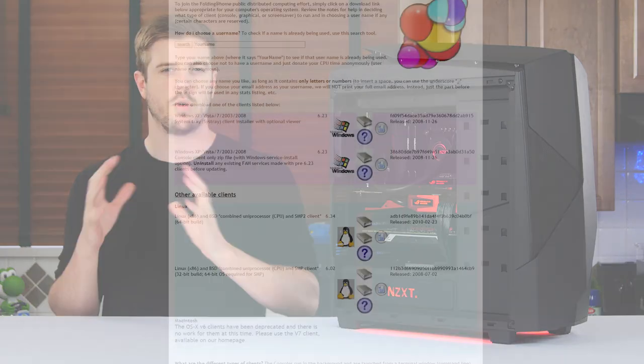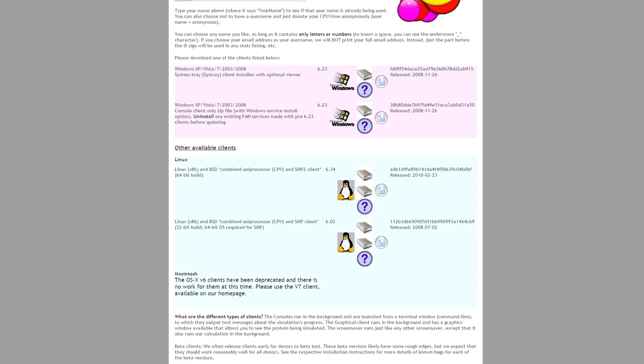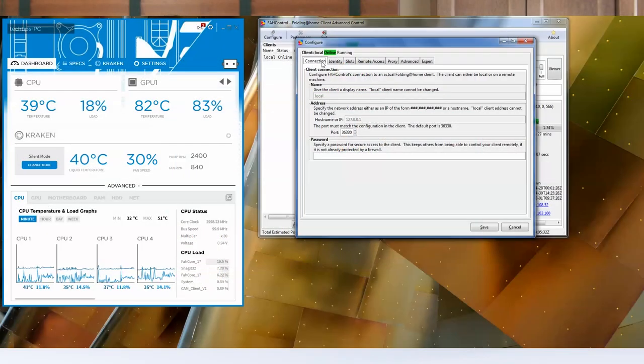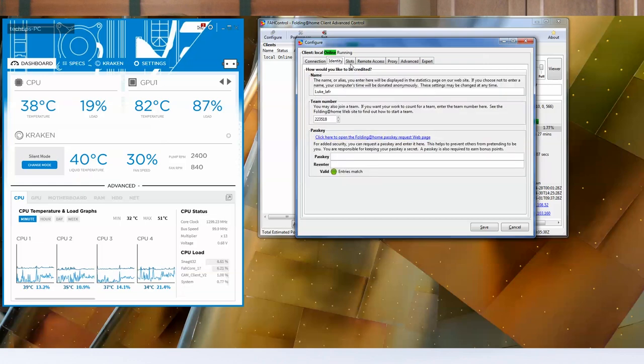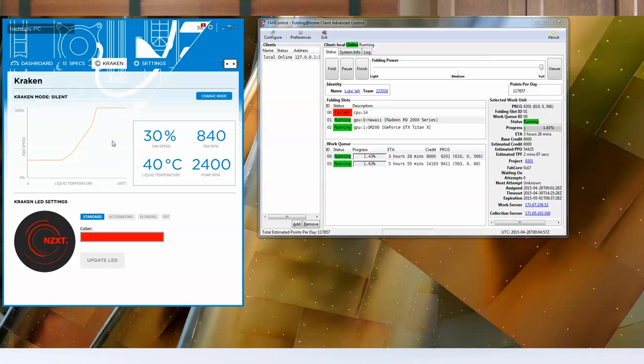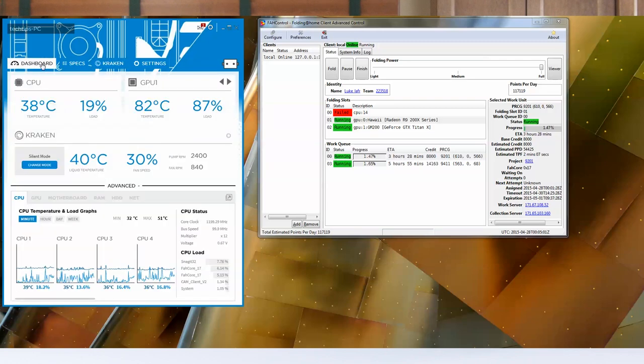To set up Folding at Home in a simple and easy way, just download your respective installer, install it by spamming next, and away you go. The problem, however, is that there may be some residual issues from not configuring it properly. As you can see with my 290X and Titan X, they're happily running away. But on CAM, on the left hand side, you can see that our 290X is running at about high 80% load and coming in at about 83 degrees Celsius. That seems pretty good, but it's not as fast as the card can go, and I expect more out of it.